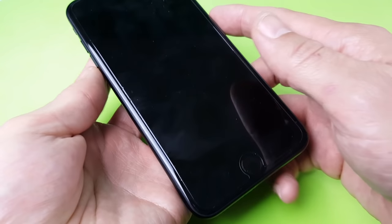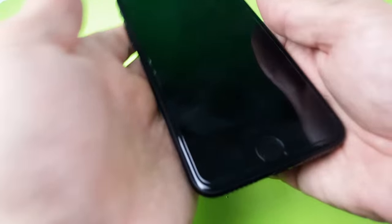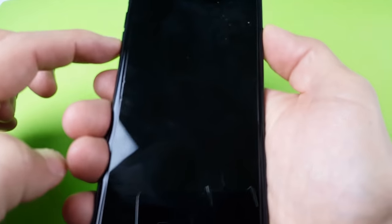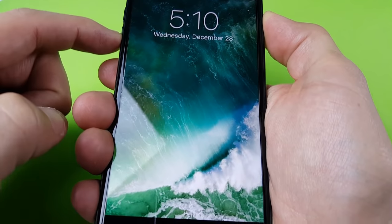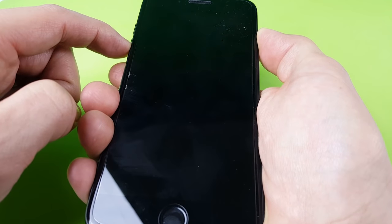Now the iPhone 7 has a different kind of home button, so the two-button combination is going to be the volume down rocker and the power button. So this is what you do: press and hold the volume down rocker and the power button. I'm going to press and hold — one, two, three — press and hold, and pretend that my screen is totally black. I'm going to continue to hold it just like this until it goes off, then I'm going to let go.